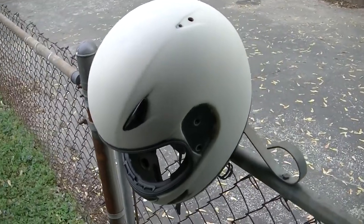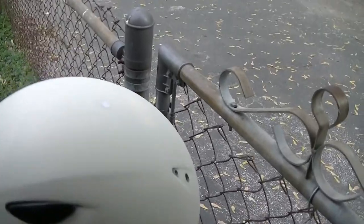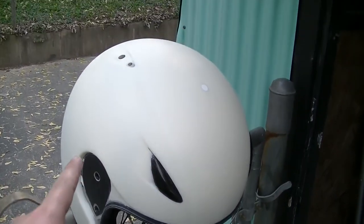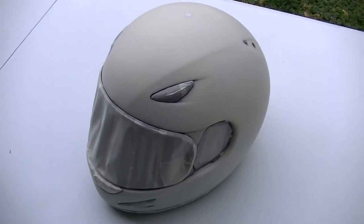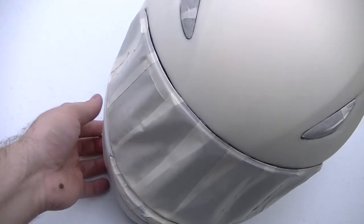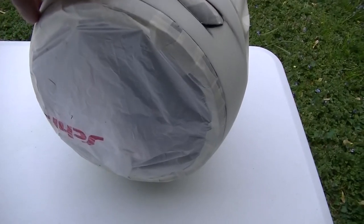Now I'm finished with the sanding — I've got all the paint off. So next I need to tape up all the holes and things that I don't want to paint on the helmet. Now that I have my helmet taped up I'm ready to begin painting. You can see I blocked off all the holes and blocked off the underside.